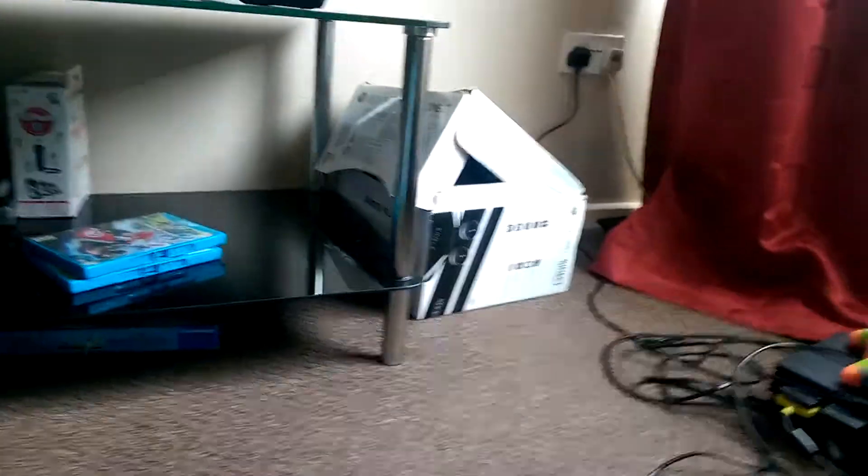Hello, this is Ben and today I'm going to show you what I bought at a charity shop today.